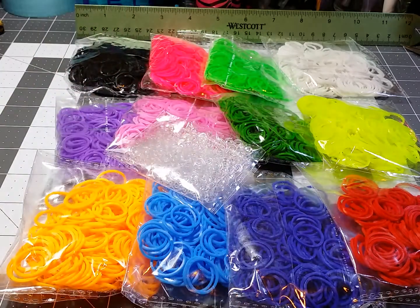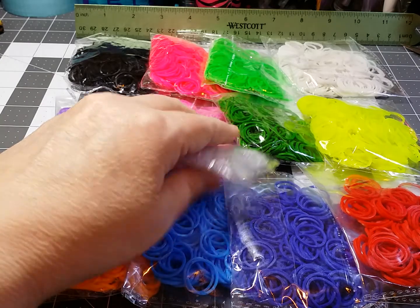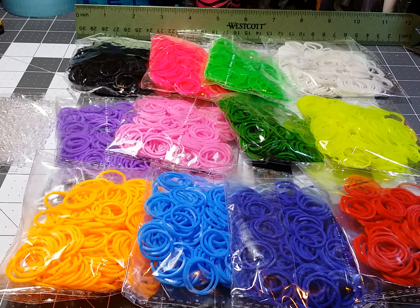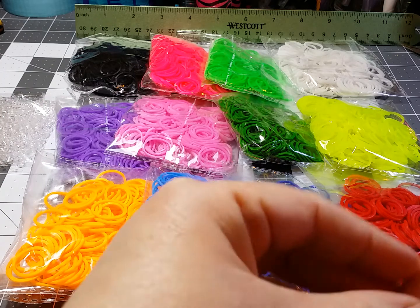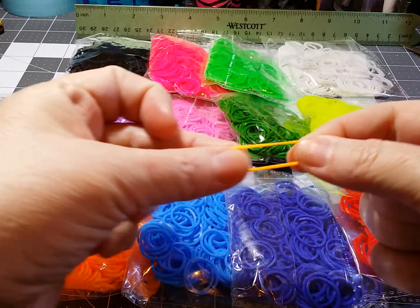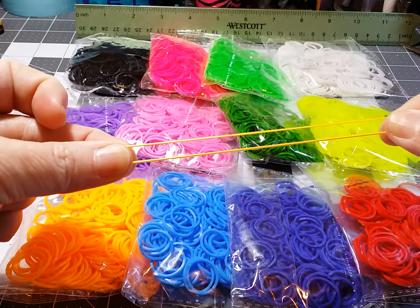You get all of these colors and 150 clips — these are the S-clips — for just $3.95. I pulled out one of the orange ones, and as you can see, it stretches really well.